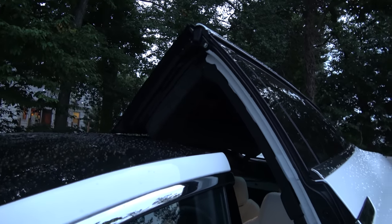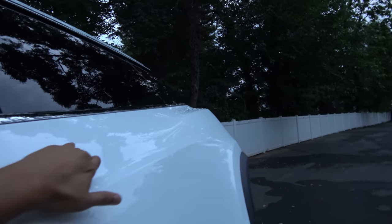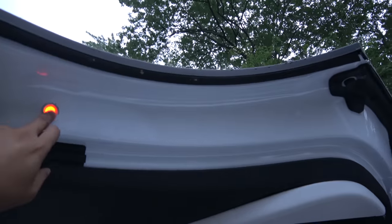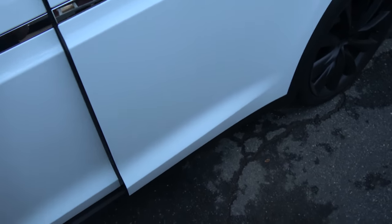Just to reiterate: you have the capacitive sensor strip in the front, but it only works when the door is going up. If it's coming down I can show you it doesn't respond — I'm touching it, touching it, touching the inside — nothing. It just stops on its own.